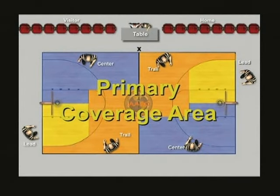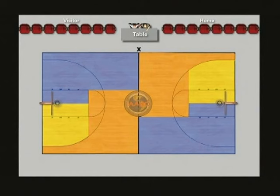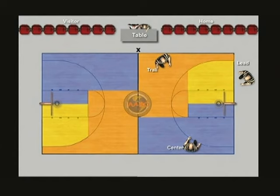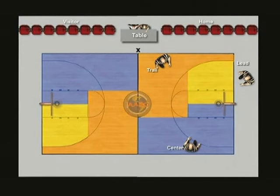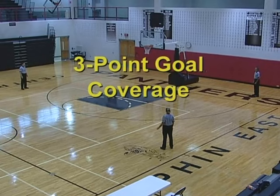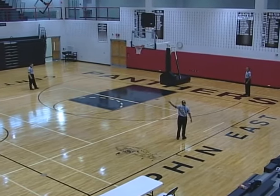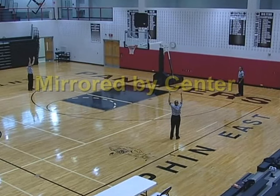Primary coverage areas. As you can see from the e-court slide, the primary coverage area for the trail is in orange, blue for the center official, and yellow for the lead official. At times, the play may necessitate a crew member to render a ruling beyond their designated primary coverage area. The three-point attempt signal is given by the responsible official, and the trail and center will mirror the three-point successful goal signal.